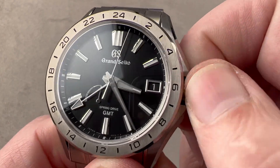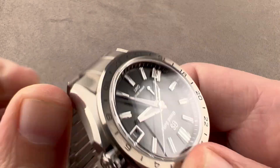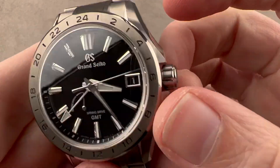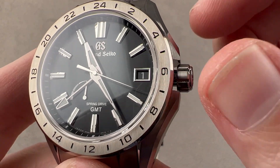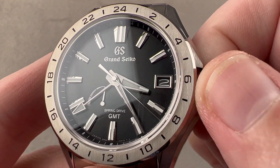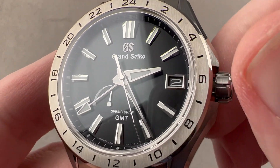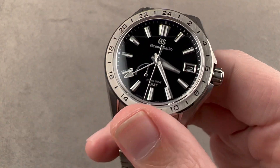It is a GMT and a Spring Drive, so we have a secondary time zone — I'll demonstrate now. The watch includes a second time zone 24-hour hand and a 24-hour scale on the bezel. The local hour hand can be adjusted independently even while the watch continues keeping time — the minute hand doesn't move, the seconds hand isn't stopped, and the 24-hour hand is not disrupted. You can adjust the date forward or backwards as you travel, one time zone at a time, east or west. The watch has plenty of luminescence and is easy to read; the secondary time zone index is blue, so it's easy to distinguish from the other hands.